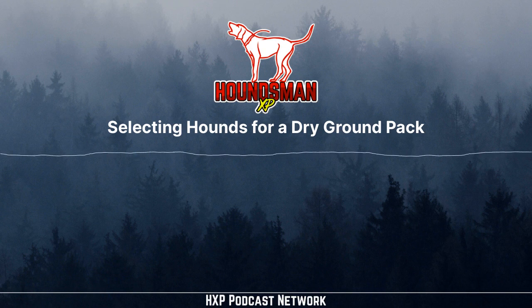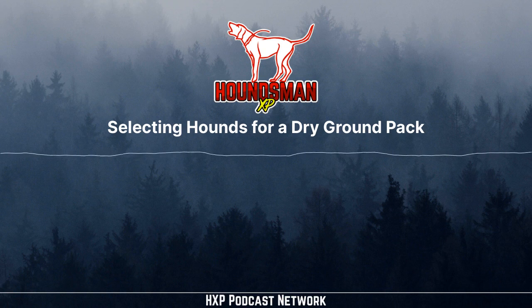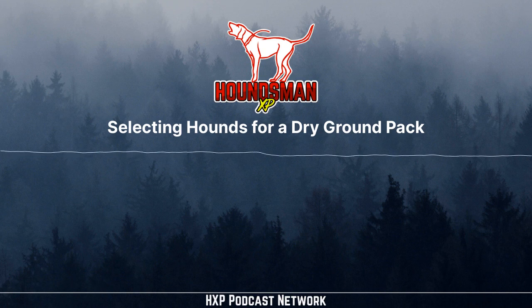Also check out Rough Cut Company at roughcutcompany.com. Mother's Day is coming up — if you've got a hound hunting mama in your life, she will absolutely love a laser engraved, high-detail quality piece she can display in her home. Go to roughcutcompany.com and use promo code HXP for 10% off your order.